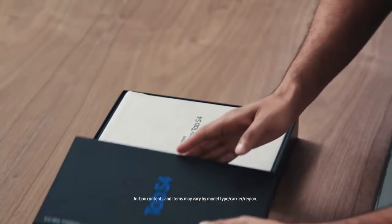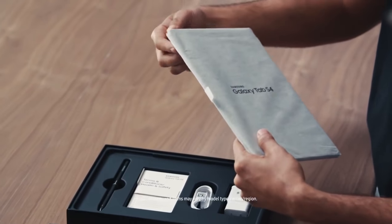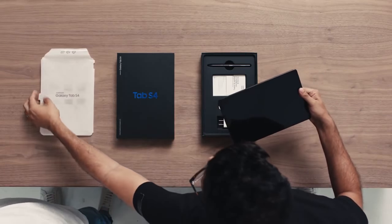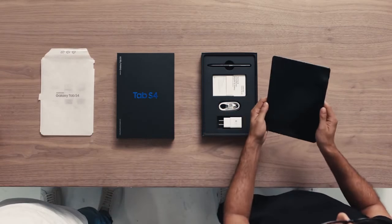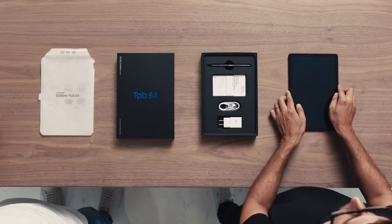Let's get this thing out of the box. And here it is, the Galaxy Tab S4. Thanks to its slim, light design, the Tab S4 can slip into some pretty small bags, so you can travel light and still get things done.